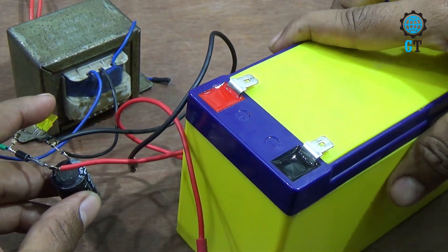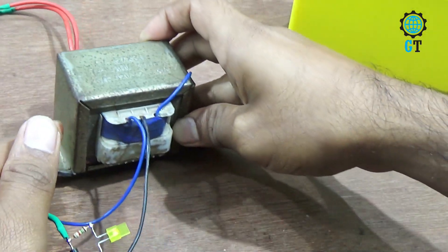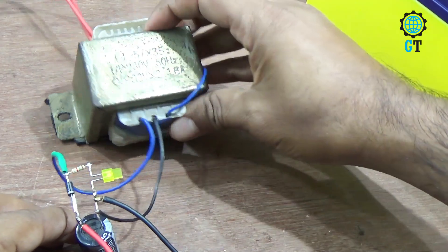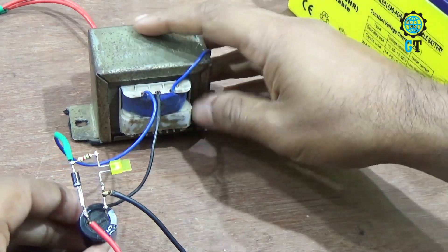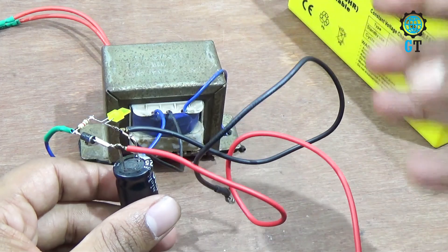So friends, this circuit takes about three hours to fully charge this battery. But if you use a high ampere transformer, it will take very short time to charge this battery. I suggest you to use a high ampere transformer to charge a 9 ampere battery. Friends, please like, comment, and share with your friends, and don't forget to subscribe to my channel.